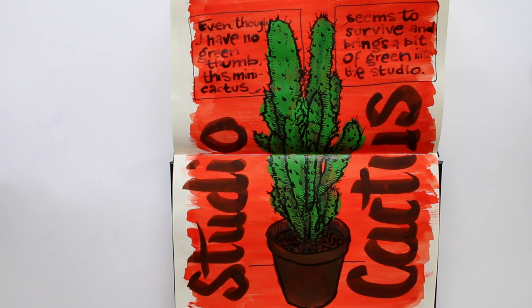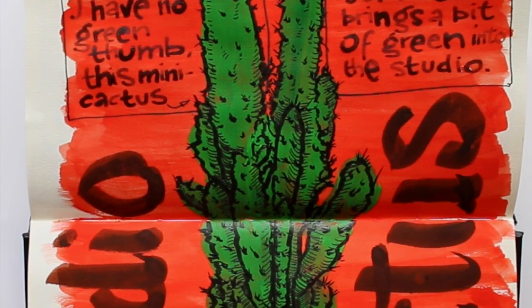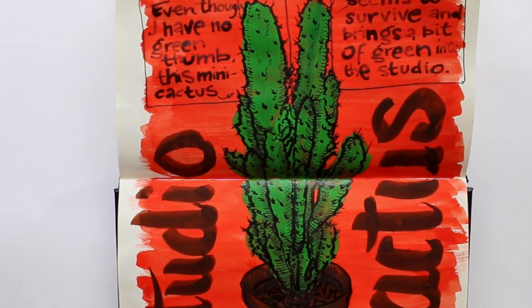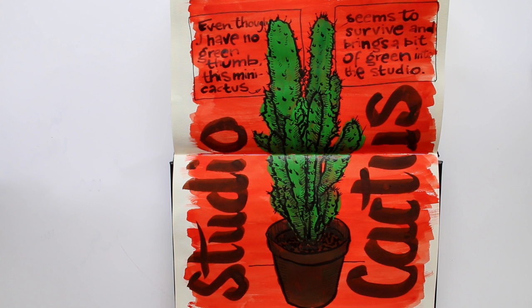I call this done. Sure, the writing could have been prettier and perhaps more meaningful as well, but overall I'm quite happy with this page. I really enjoyed the whole process, and that's what this homework was all about after all.